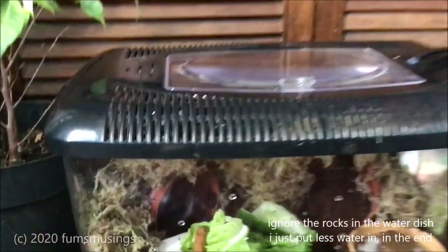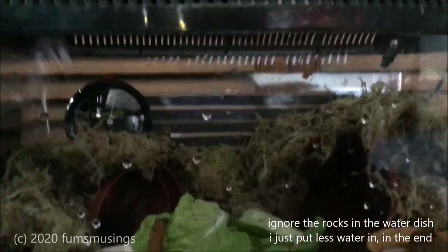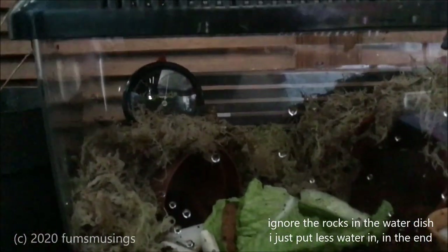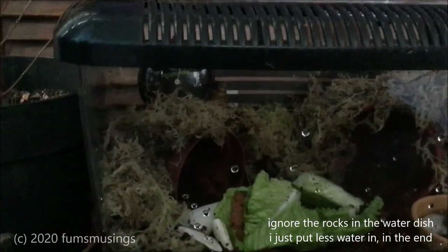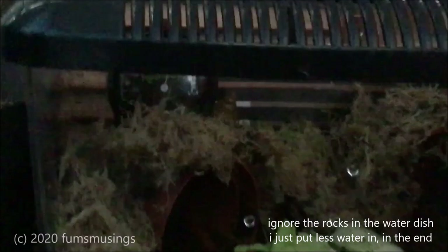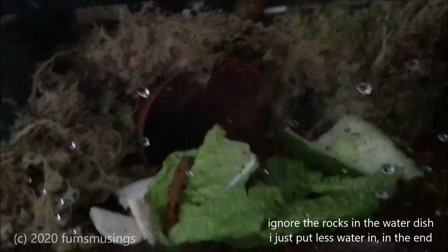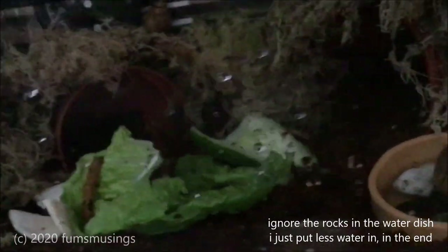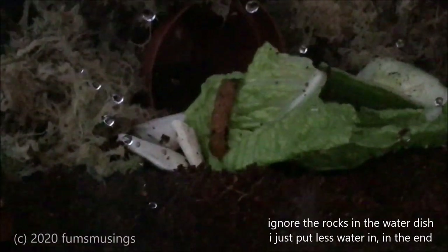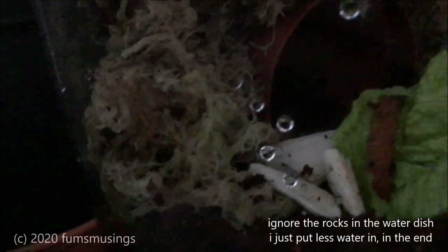They're all set up now. The sun is shining just on the right spot on my bay window. One is just there by the thermometer and hydrometer — that is Theodore. Alvin has decided to hide underneath the lettuce leaf. Simon — where have you gone? Simon was on the roof. Simon's moved. Simon's down the back in the moss somewhere. They're quite good at hiding — so don't be surprised if you can't find them.